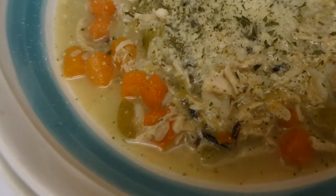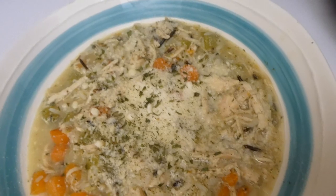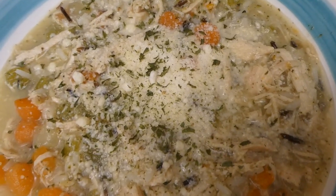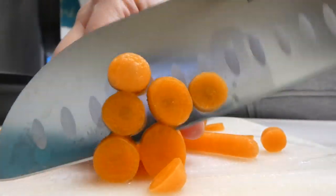Hi you guys, I'm Julia and welcome to this week's What's for Dinner video. To kick this week off we made this delicious chicken and wild rice soup. It's actually a recipe from my friend Bev XO over at her channel — she made it during one of her cleaning videos, so I decided to give it a try this week.